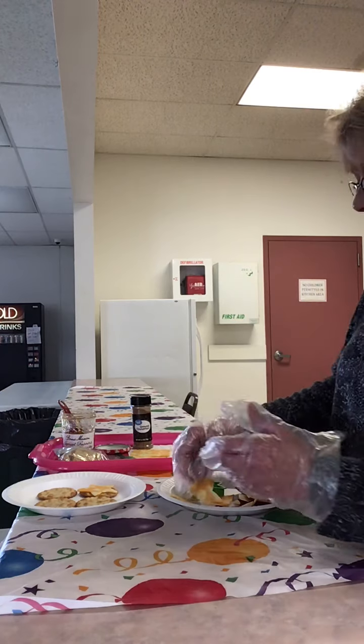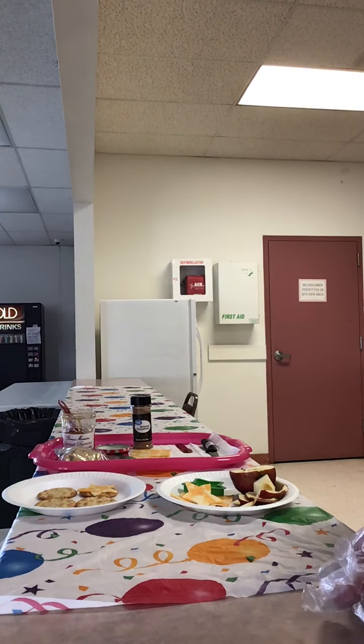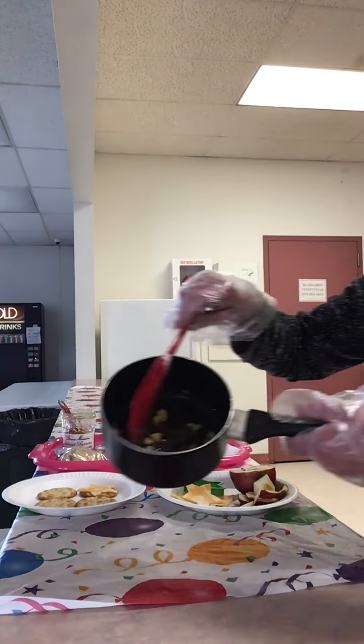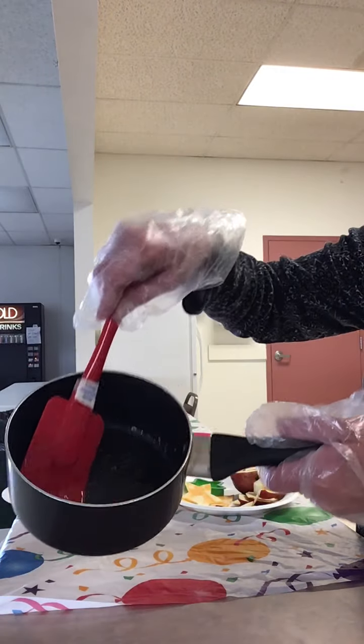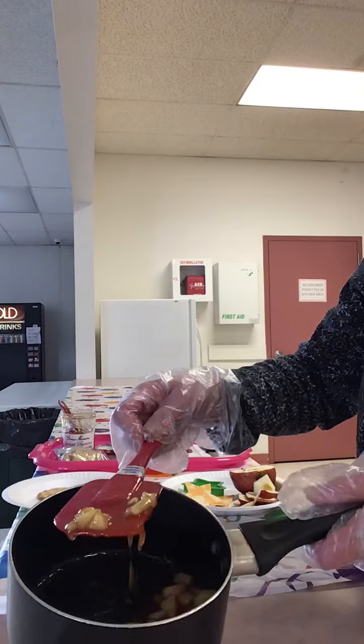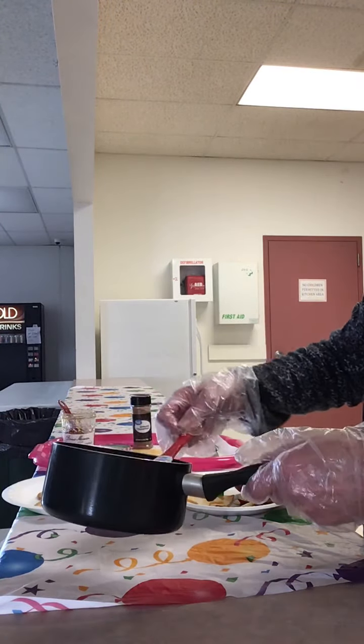In a small skillet, you want to sauté your chopped apple in butter, then add the two tablespoons of preserves and cinnamon and heat that through. This really smells good — it's the apricot preserves with the chopped apple and the cinnamon. The smell is just so good.